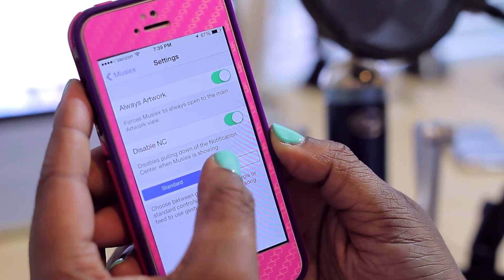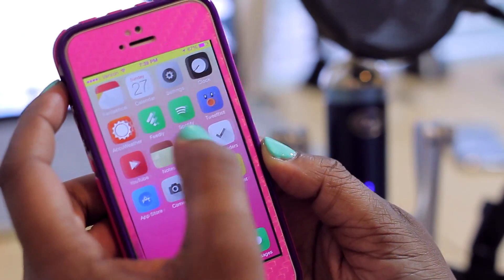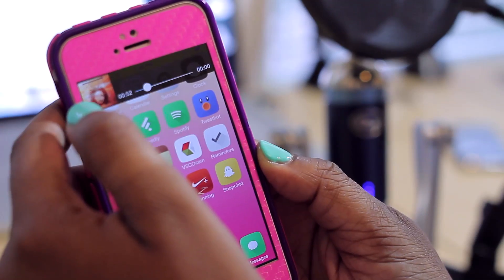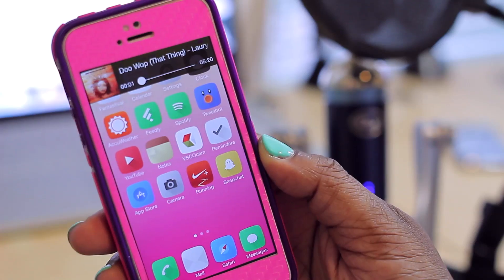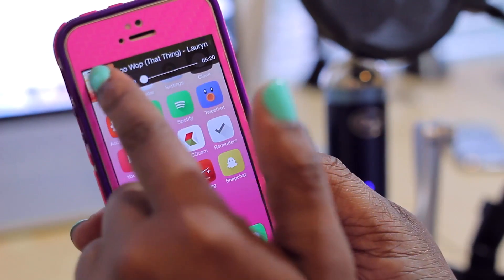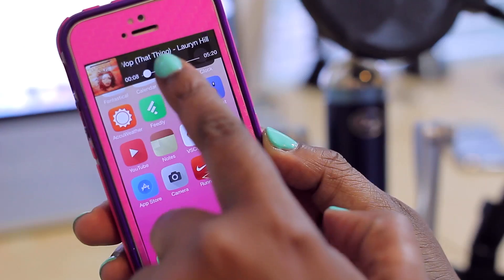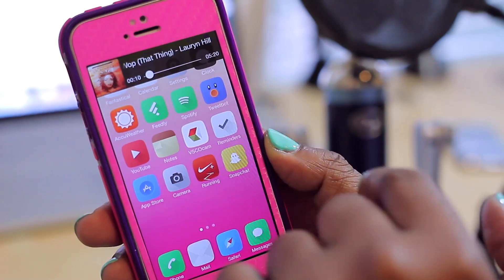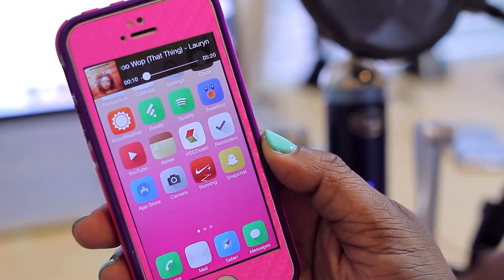You can also choose if you want the music controls to be standard or gesture-based. Mine was on standard, but if gesture mode is on I can demonstrate — I swipe up and now I can swipe to the left to go to the next song instead of using the standard controls. When I swipe to the right it no longer pulls those up. I can also tap on the banner to pause the track, and tap again to make it play.